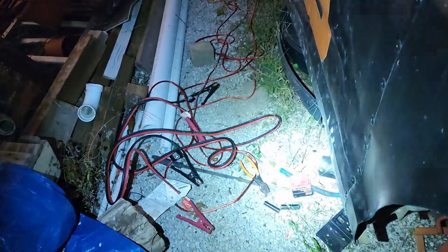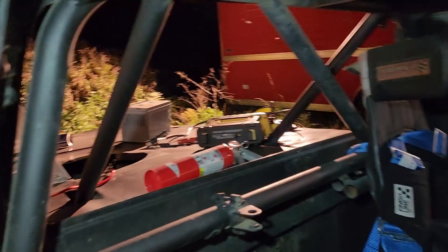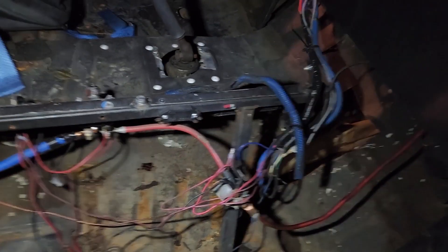I hooked everything up, put the battery on the charger, and it fired. This is the first fire of the truck - it's not tuned, not timed, nothing. It doesn't sound like a big deal, but I'm talking weeks of combing through wiring and losing my mind. You can see all the stuff I left outside - wiring, three DVOMs to make sure my meter wasn't messed up, extra battery, jumper cables, all the wiring pulled out.